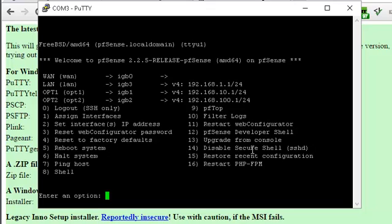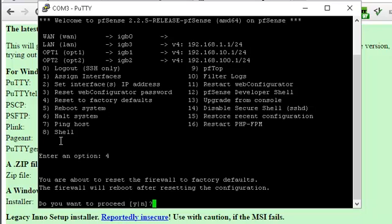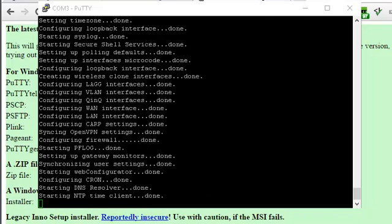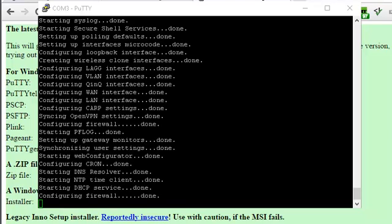What we can do is go in and do a factory reset. That's number four here. I'm going to pause the video quickly while it does this. Okay, we're almost finished rebooting for the first time.